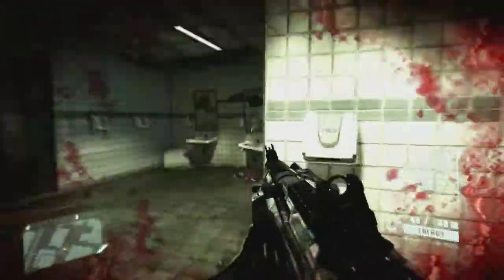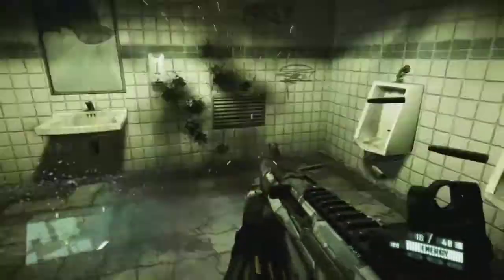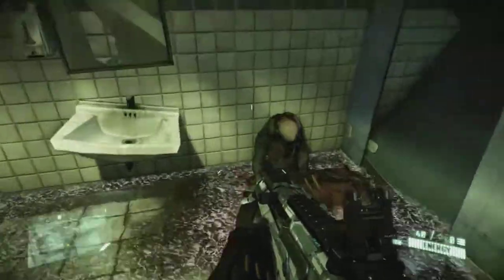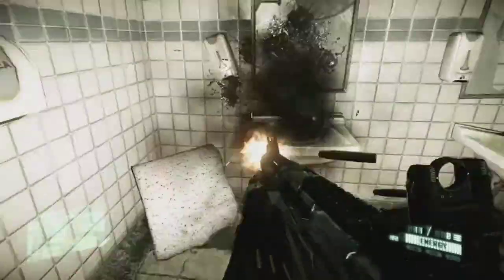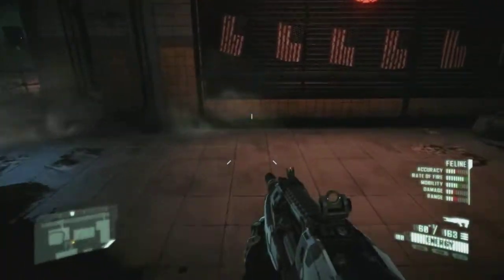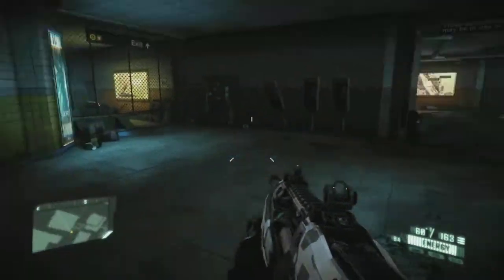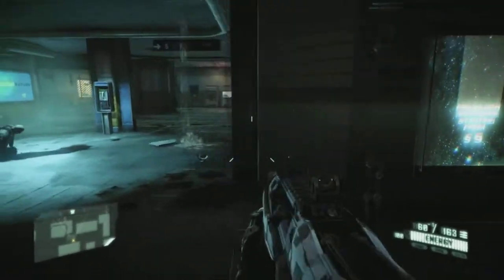Even doing that, everything seems to be absolutely fine. Let's do a couple of bullet shots - not a single drop in frames whatsoever. You've got the muzzle flash, absolutely everything, and it just seems to sit there and go. As for the fan, I honestly can't hear a thing. I would truly think right now that the fan isn't even running.